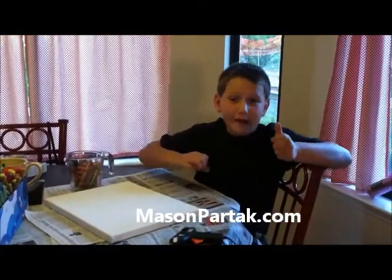I am Mason Made, Mason Partak, and today we are in the kitchen but we are not cooking. I am getting crafty.